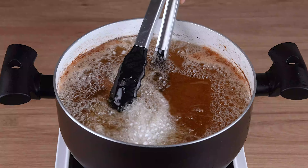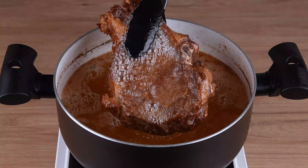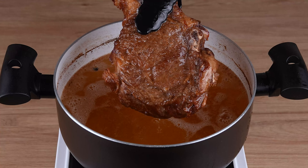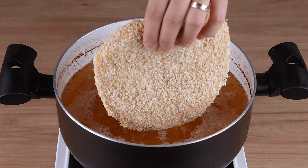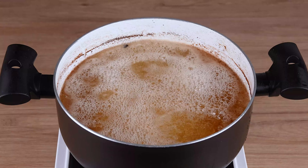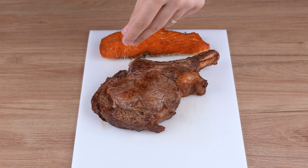After the beef has fried for the indicated time, remove it from the oil and set aside. In the same pan, add the breaded chicken and fry it until golden brown.